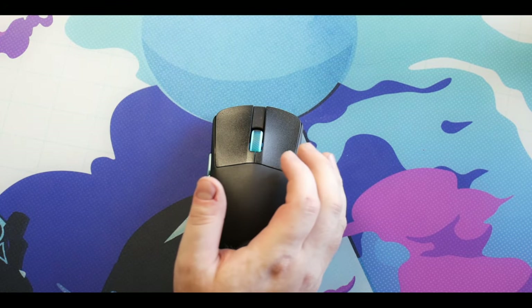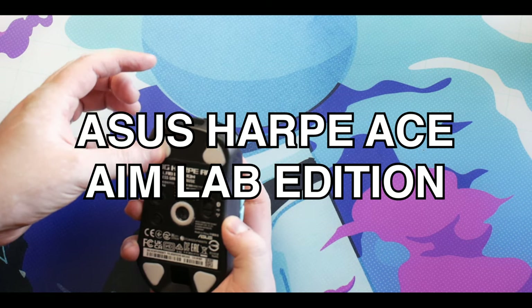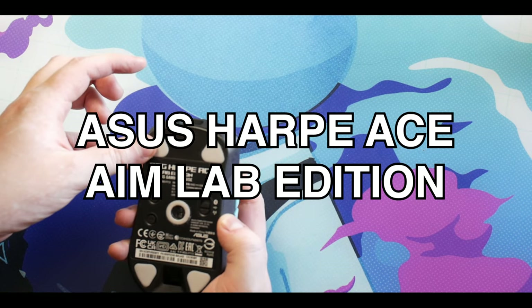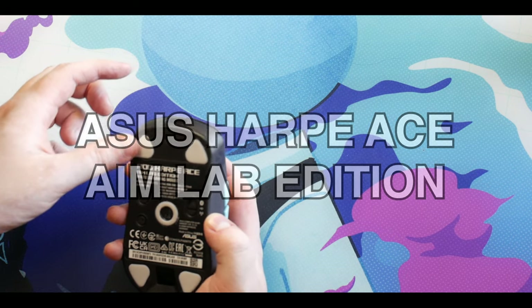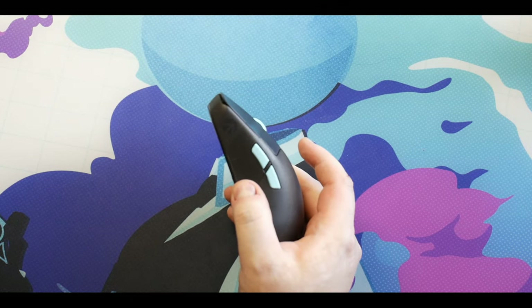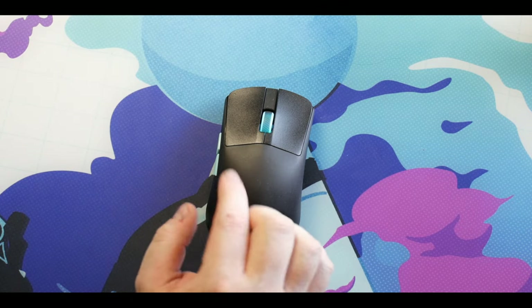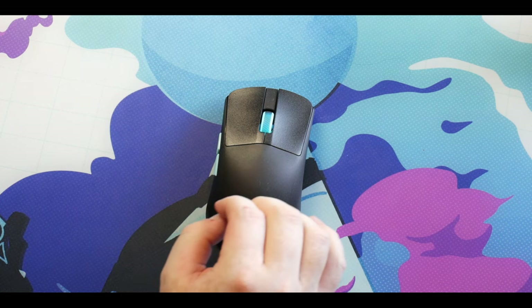Hey everybody, welcome back to the channel. Today I'm going to be doing a high level overview of the new ASUS mouse, which is the ROG Harpy Ace, AimLab Edition - hopefully I'm pronouncing that right.